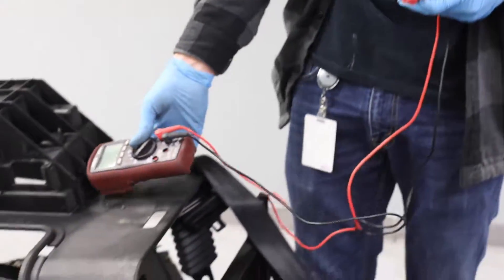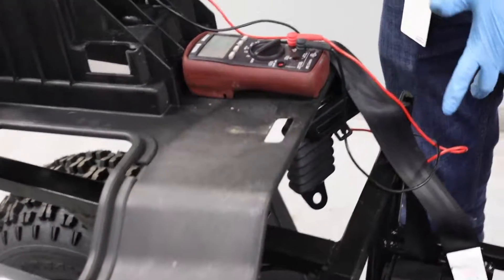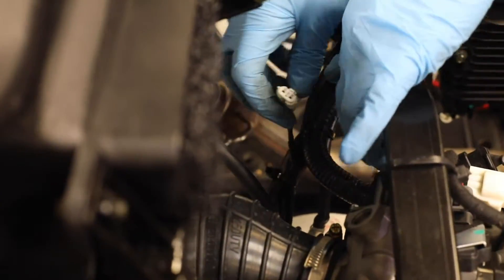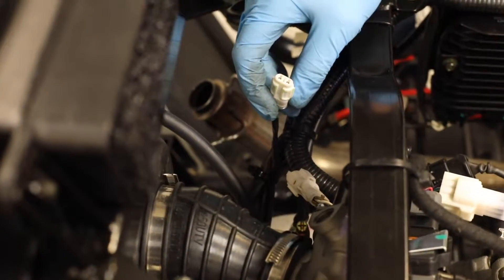Now we're going to do a static test on our crank sensor. The stator wire is the 3-wire coming out of the case, and your crank sensor is the little 2-wire coming out of your crank case that leads to this white connector here. We're going to go ahead and start by disconnecting this connector — those are the two pins we're going to test for the crank sensor.